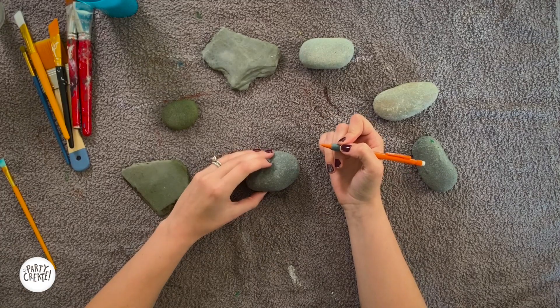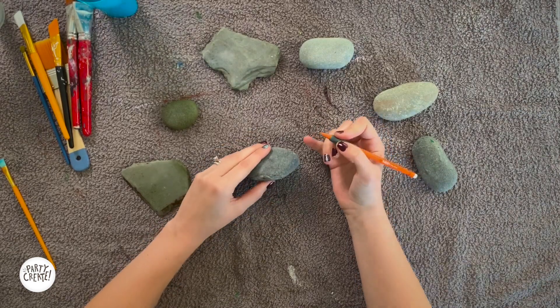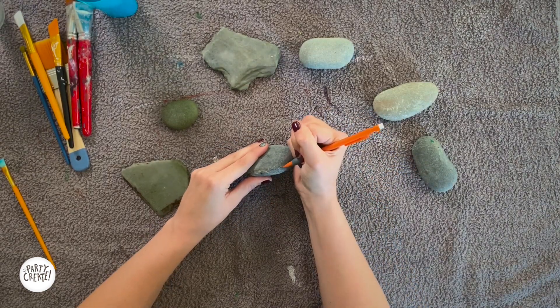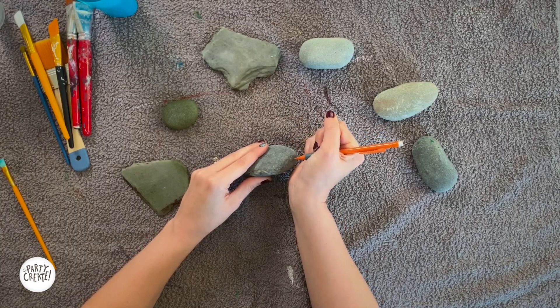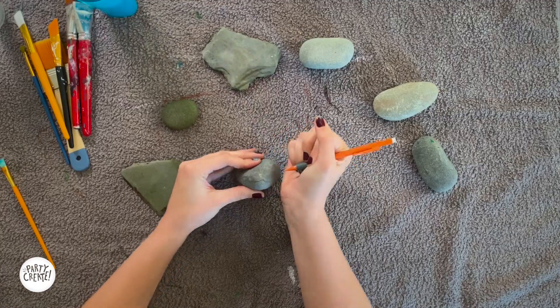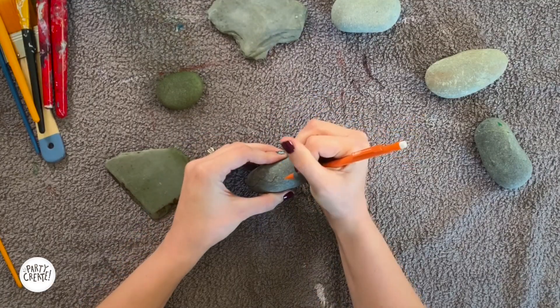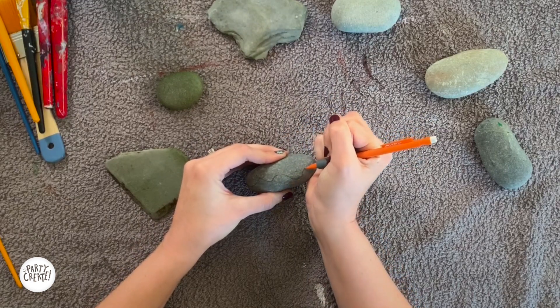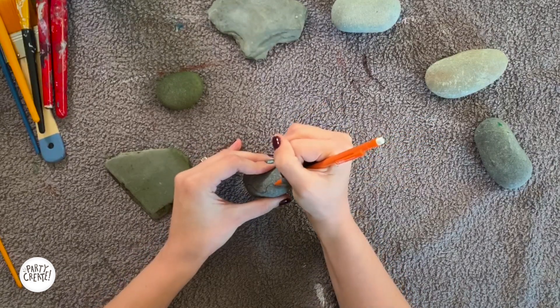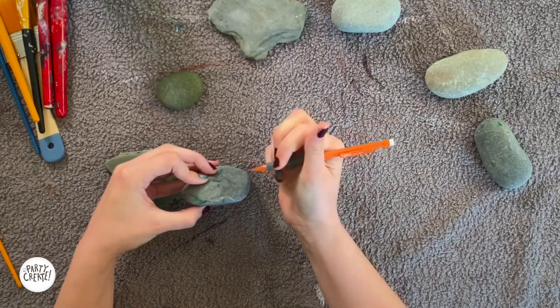Now, let's start creating. Now that we've decided what we want to create, we're going to draw it on our rock. Because I'm making a donut, I need to draw some really nice lines for the icing all around my rock, just like this. That way when I get my paint out, I know exactly where to make all my lines stop. There's my icing line.